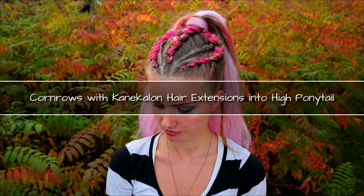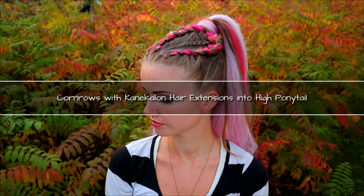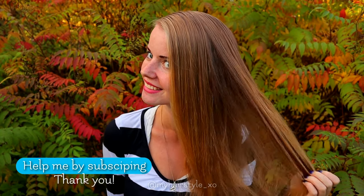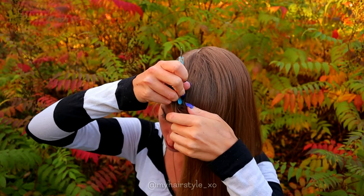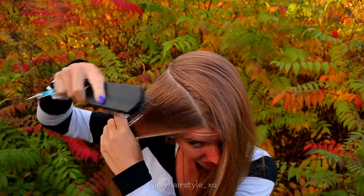Hi! In this video I will show you how to create these cornrows with Kenny Callum hair extensions in the high ponytail. First, beginning with the sections. Follow the shapes you see on the video.